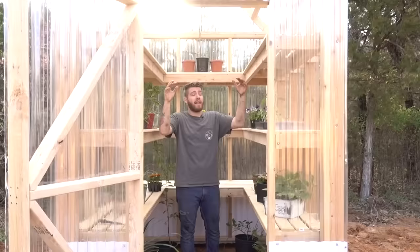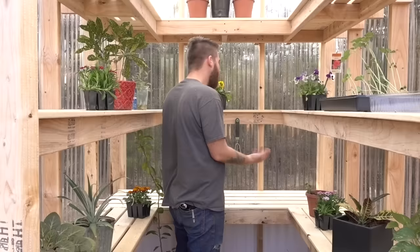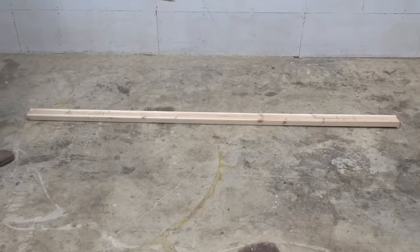We've got these really nice one-by-four shelves that hold quite a bit of plants, especially considering all the ground storage as well. Inside, we chose not to carry on the shelves in the middle row — that way we've got a really good potting station or workstation where you can get your plants all set up before you put them on the shelves. Now let's get started.